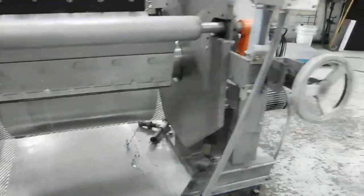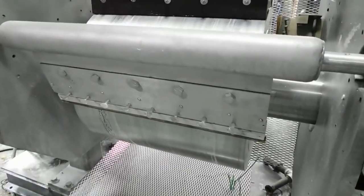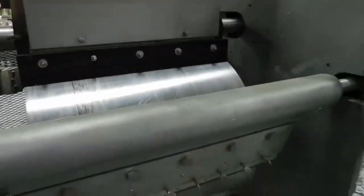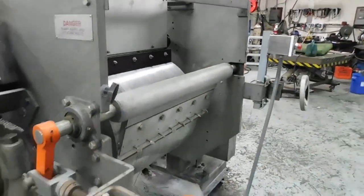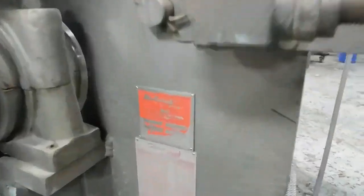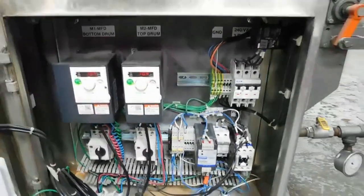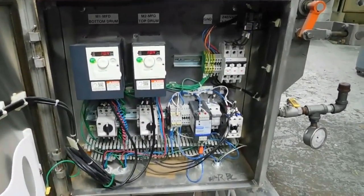There are two-position adjustable controls for your knife. We are operating on 220, three-phase voltage. Each drive has a variable speed — you can see that on the top left there.